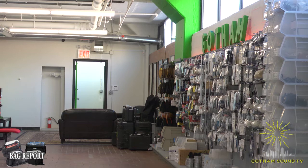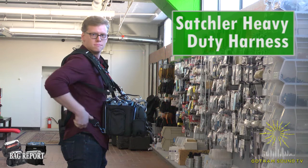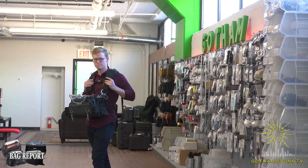Up next on the runway is the Sackler Heavy Duty Harness worn by Matt Tenereau. It's a heavy-duty harness designed to comfortably carry audio bags weighing up to 88 pounds — that's the size of a small child. An ergonomic vest-style design with airline-type straps and easy snap blocks provide the best fit, and fully padded to reduce strain on your neck and back. That is the Sackler Heavy Duty Harness. Thank you, Matt.